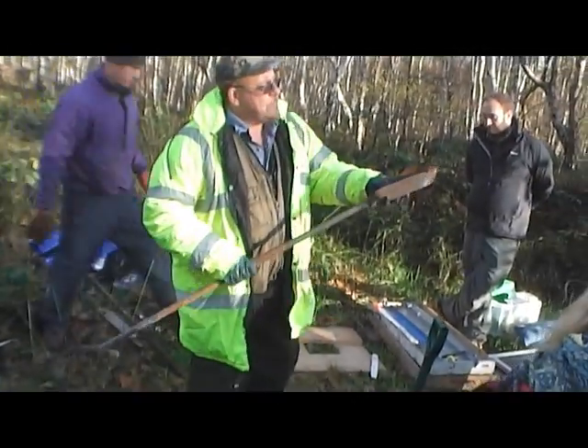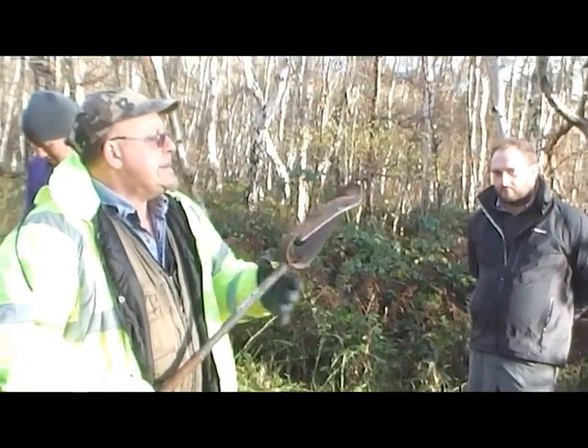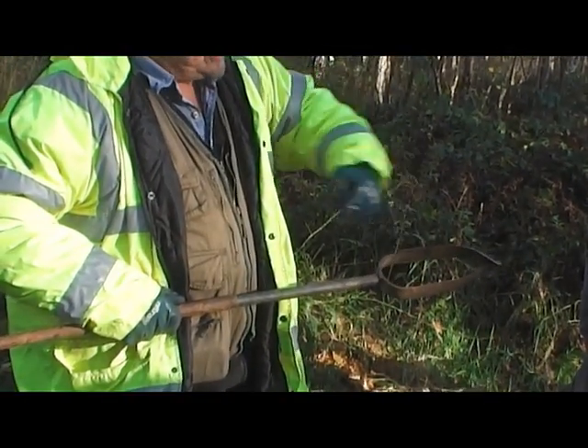A little bit of terminology then. This whole part is called a shoe. These parts here are called the flights. And we have an arch over the top.